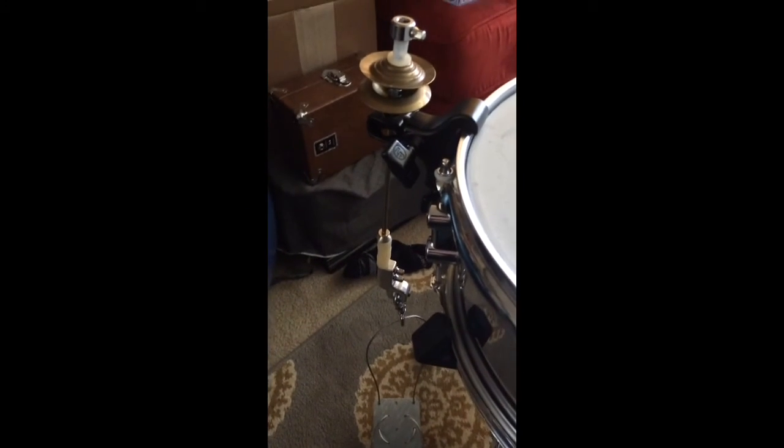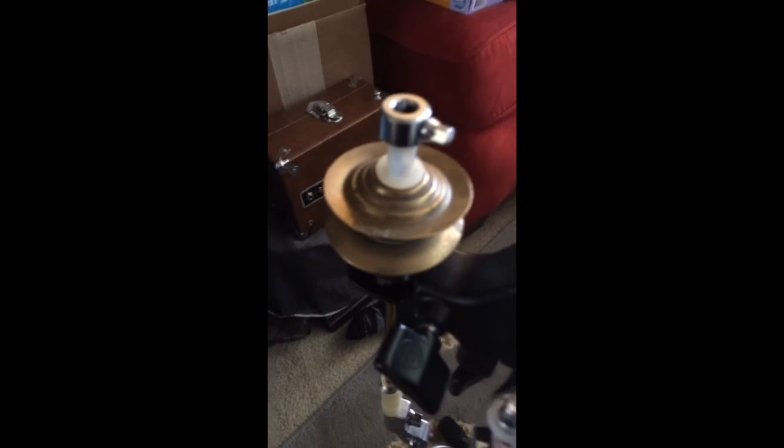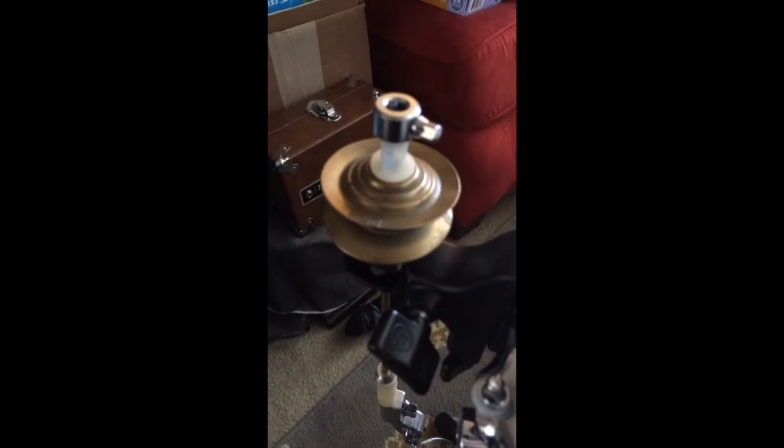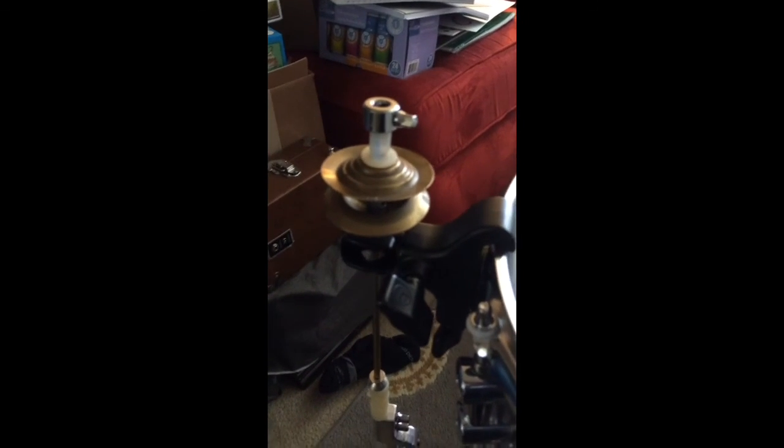This is the smallest set of hi-hats you'll probably ever come across. These are finger cymbals called zills, and I bought these in Istanbul. Thanks for watching.